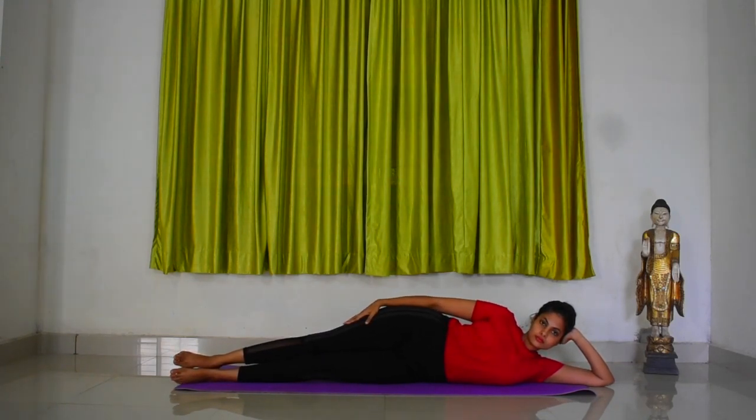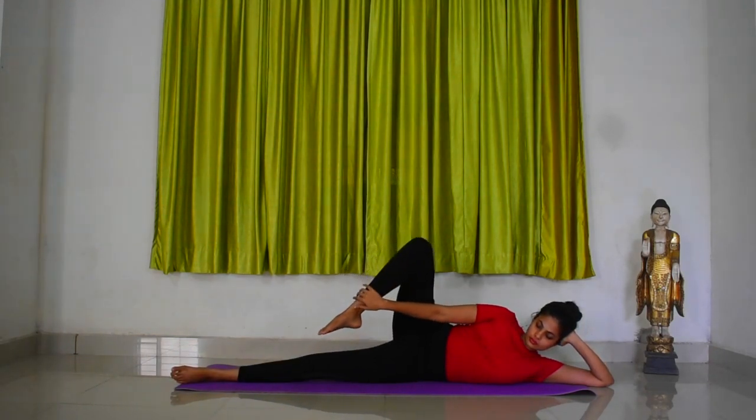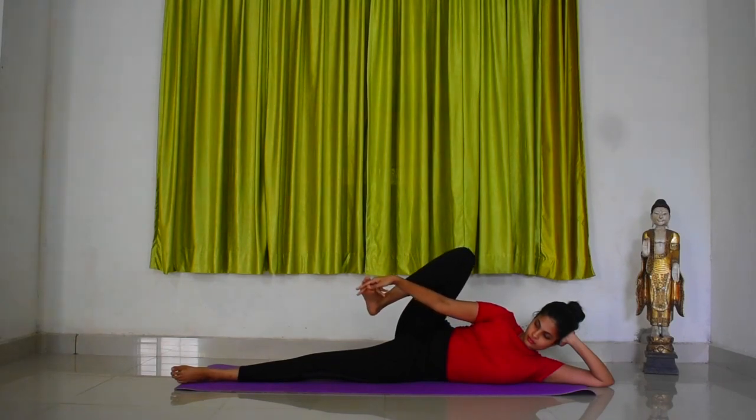Now slowly bend at your right leg and try to hold the right great toe with your right palm. Catch hold of your right great toe with your index, middle and thumb finger.